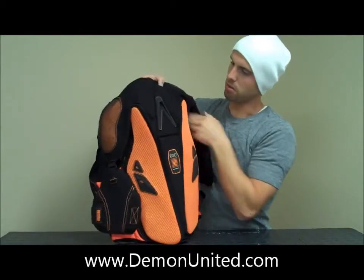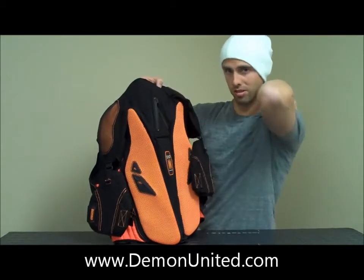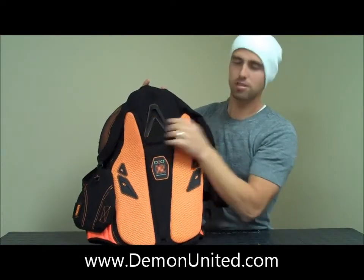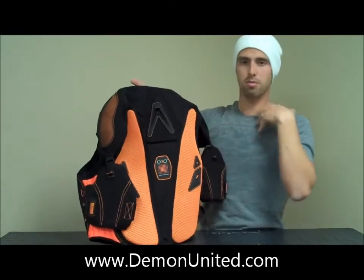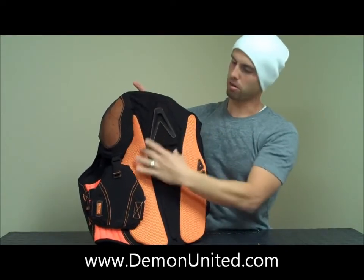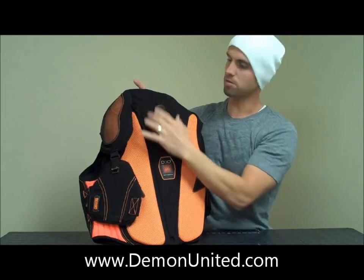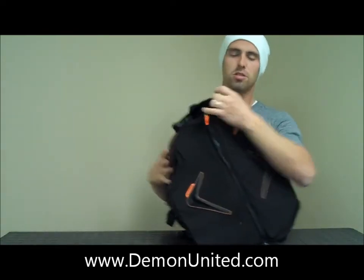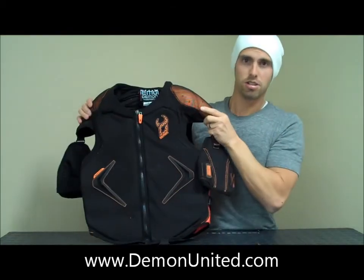The pads come all the way up here on your collarbones and your chicken bone areas to keep those protected. You can also remove these center three pieces right here. If you're wearing a leag brace or some sort of neck brace that wants to sit on the back part of your back there, you can remove these three pads and allow that to sit more comfortably. So this is Demon's new HyperVest, available now. Check it out, thanks.